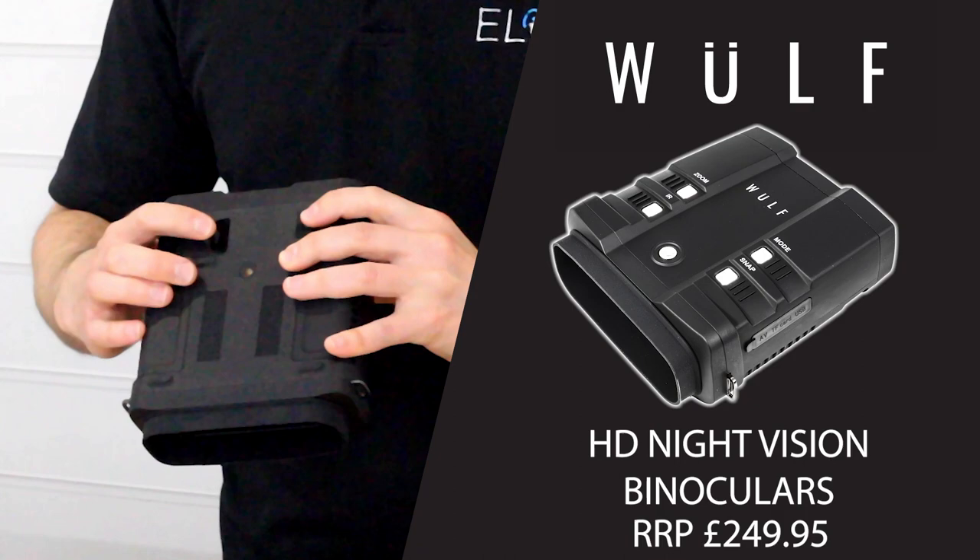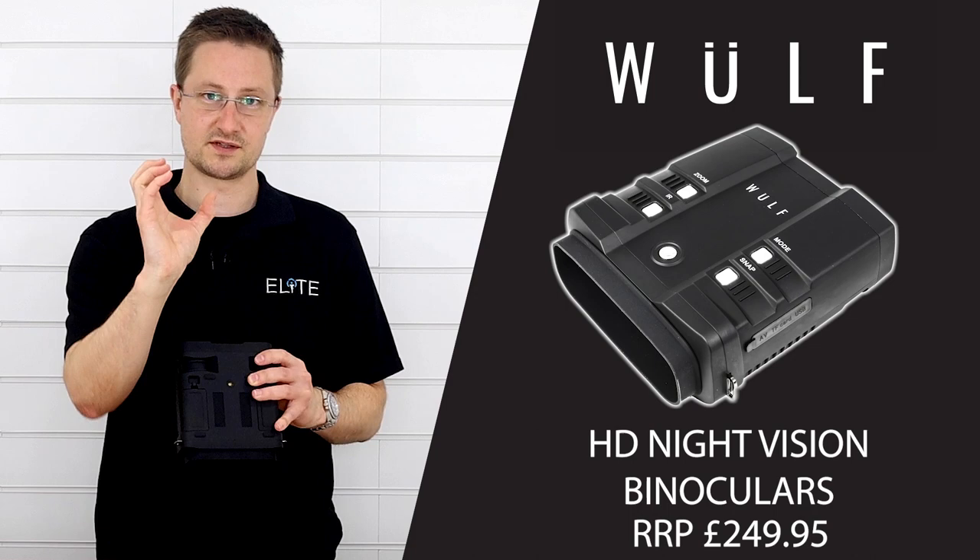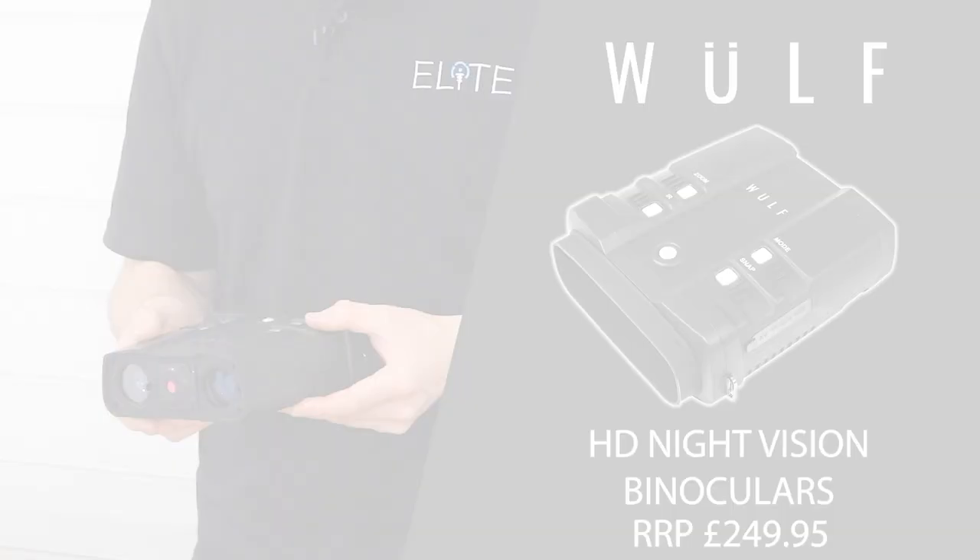What's different with this unit compared to some of the previous models is the IR is focusable as well. You can select a really tight beam which helps the camera to focus on distances and objects further away, or open that up to have a wide projected beam of IR which floods the area close to you and gives you a wide screen image of your nearby surroundings.